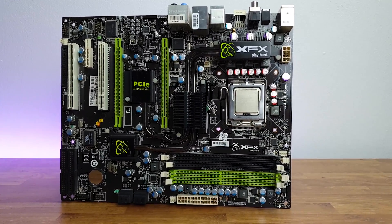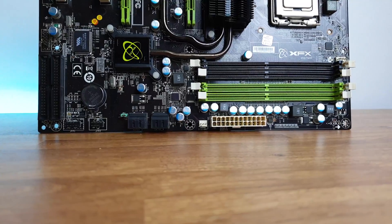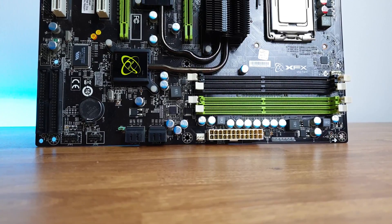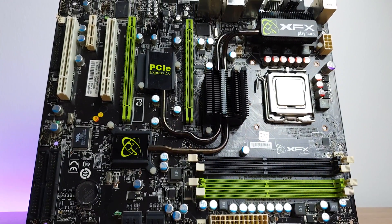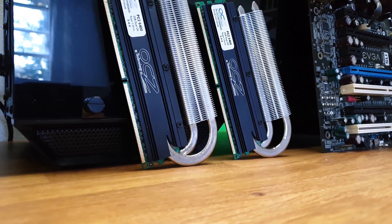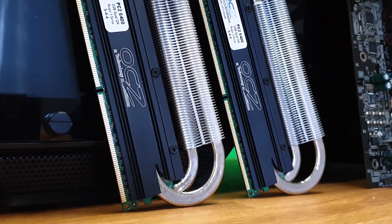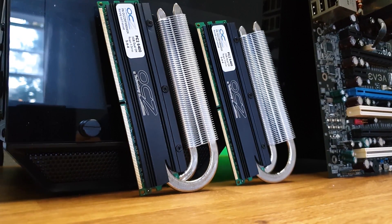Well, 12 years later I got one for around 20 bucks, or around 15 pounds from eBay. I needed a matching board on the 775 socket and some nice DDR2 RAM. Here we have an XFX 750i SLI motherboard and a pair of 2GB sticks of OCZ Reaper X 800MHz, which look like they're from a torture movie, but I love them.